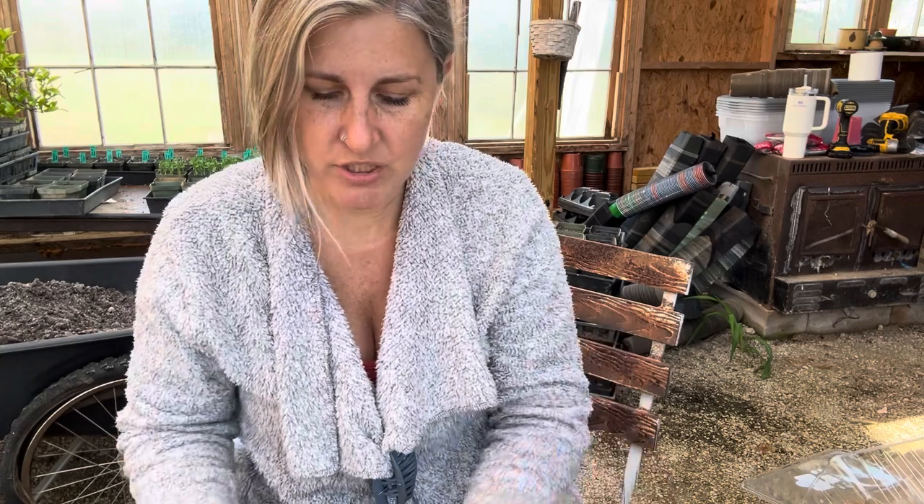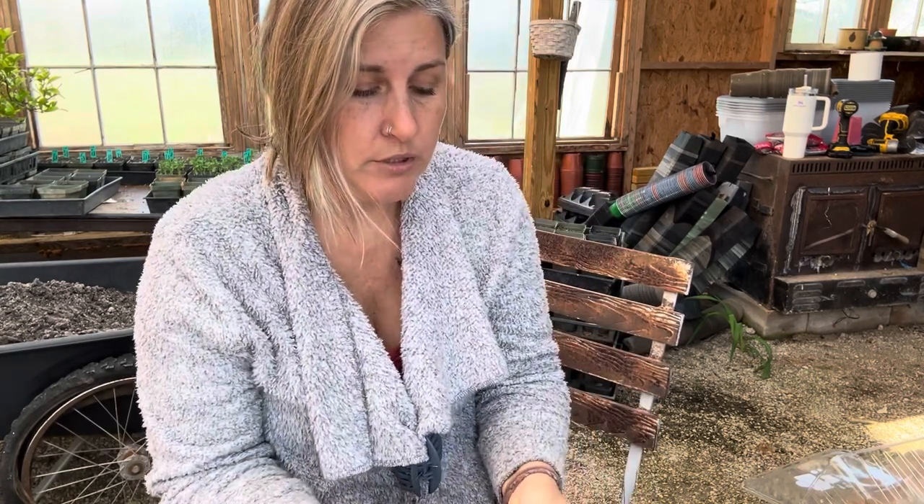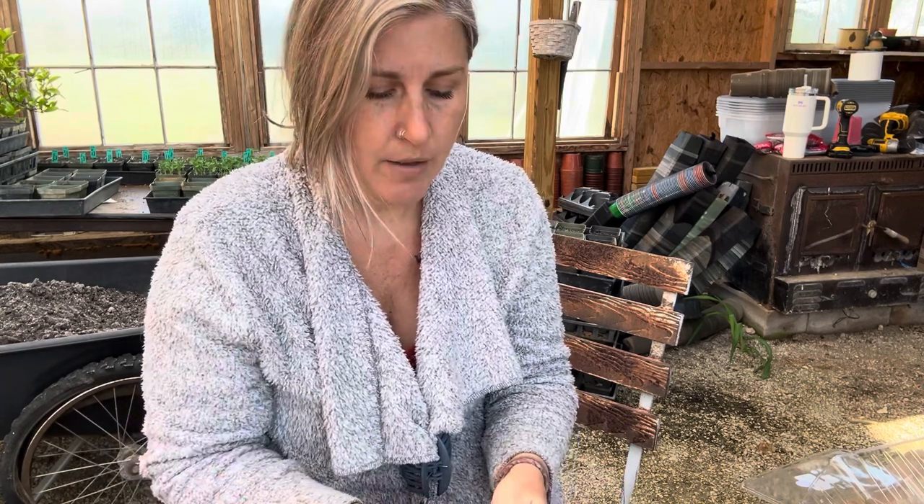Today we're going to talk about just a variety of tomatoes that I have this year. I'm trying some different ones — some I've already grown before, some I've grown several years, and some I have grown and didn't like at all. I still have seeds from them, but I don't think I'm going to try them this year. I may skip a year and try them again later.